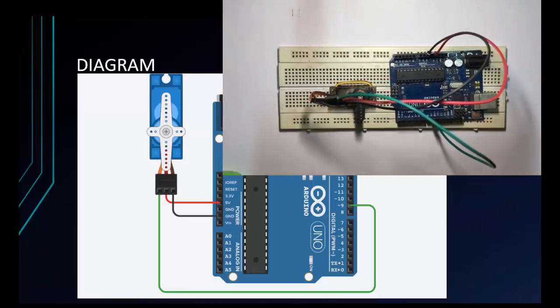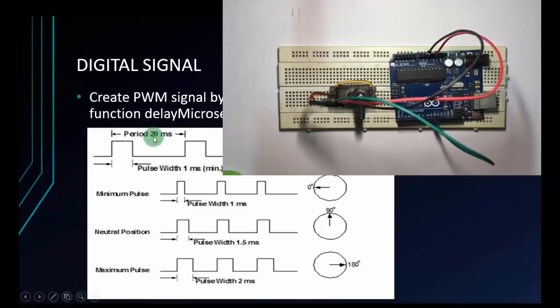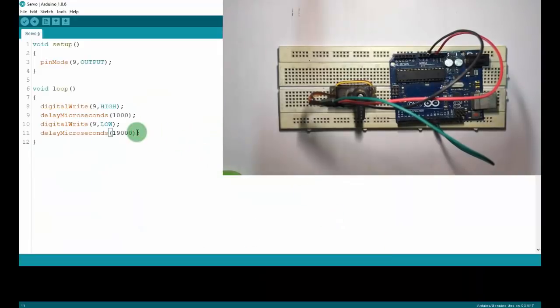Before we control, I have some code here. This is the code to control the servo by digital signal. I use pin 9, so I will make pin 9 an output. Next, in the void loop function, make a high level at pin 9, then delay 1ms — but here I'll use microseconds, so I'll use 1000. Then I make the output low voltage. Here I set 19,000 microseconds because my period is 20ms — so I make the output low for the remaining 19ms.